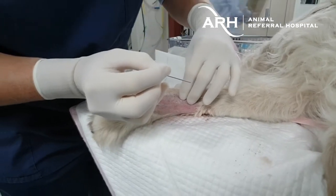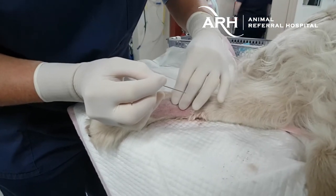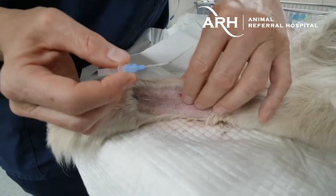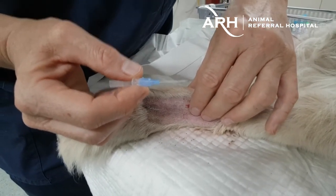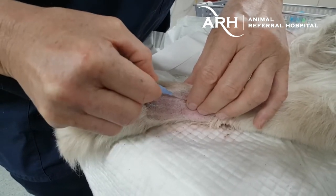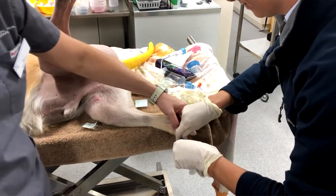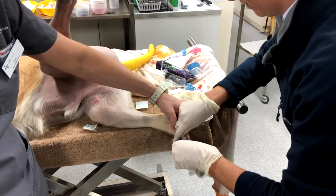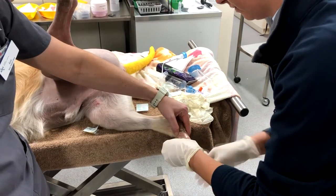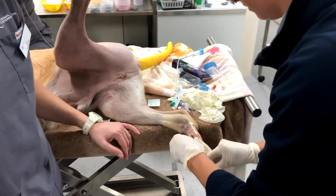It can be difficult to palpate once you've got gloves on, but wearing gloves is certainly considered gold standard. Once you get a flashback of blood, insert the catheter and you're ready to go ahead with invasive pressure monitoring. You can just tape it in with the three-way tap, and you'll see a big rush of blood confirming arterial placement.